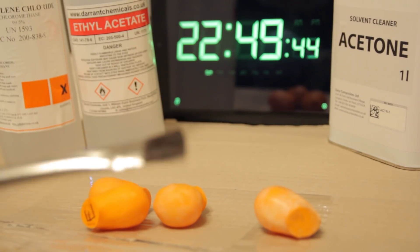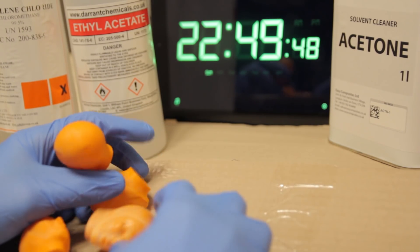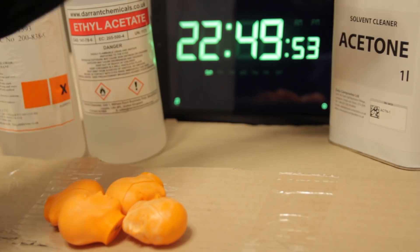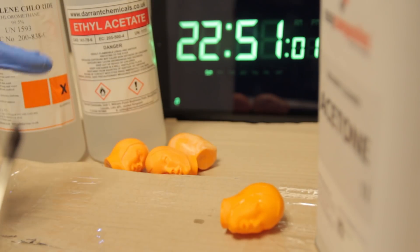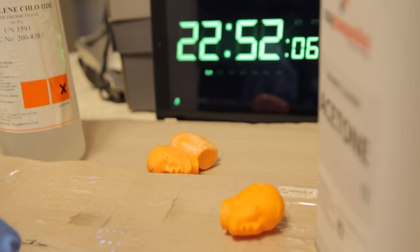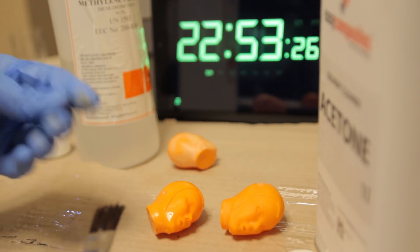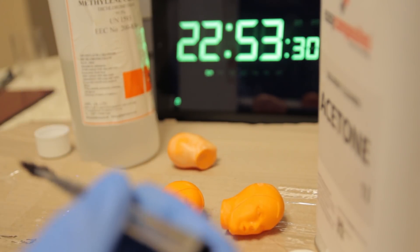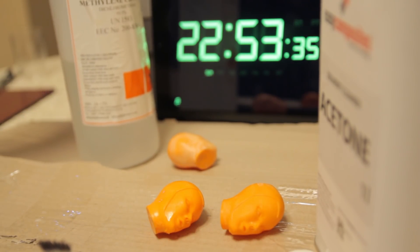I've got myself a brush and I'm just going to be brushing on the chemicals, because I don't have enough containers to do a full dip with three separate ones. First off is the acetone. The methylene chloride one is noticeably stickier than the others for some reason. We'll have a look at those in a little bit.